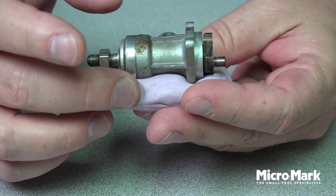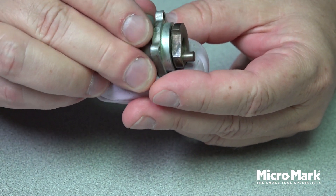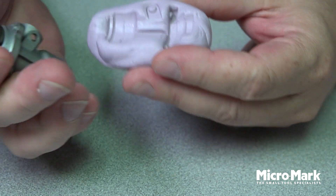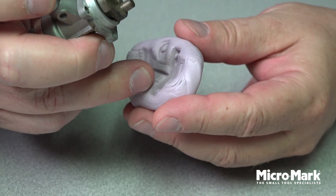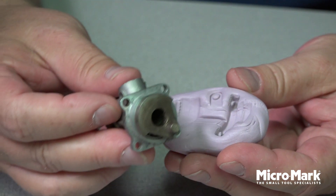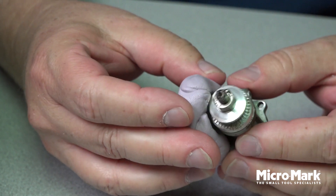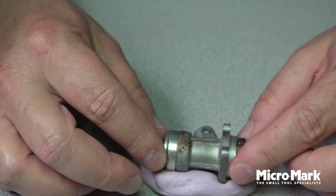Our jig putty has hardened and we're ready to take the little motor out. It's made a really nice impression. There's a hole that corresponds right there, and holes in the side where the motor made its impression. Those will all aid in holding this item firmly in the jig putty while we machine it, manipulate it, drill it, sand it, or file it — whatever we need to do. In fact, it almost snaps back into the mold. That's not going anywhere. Those are just a few uses for the jig putty.